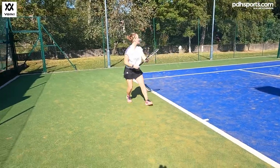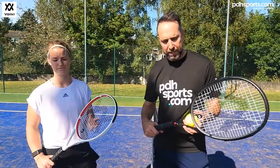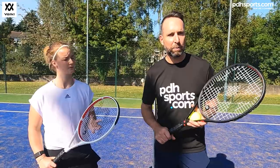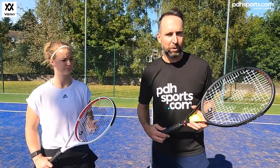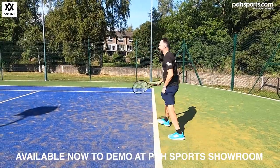So the V-Cell 4 and the V-Cell 6 are a little bit more club player targeted than the eights, which we've also done a review on — we'll link that below. All these rackets are available on our pdhsports.com website and also in-store to demo if you're in Derby in the Midlands. They're available now at pdhsports.com.